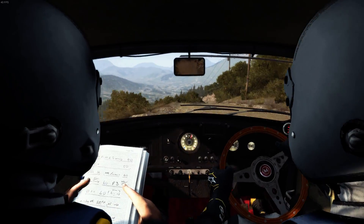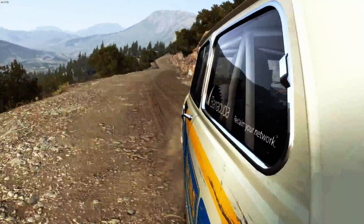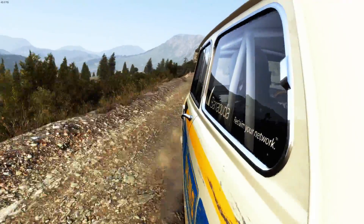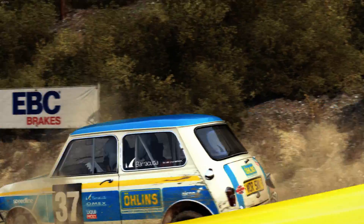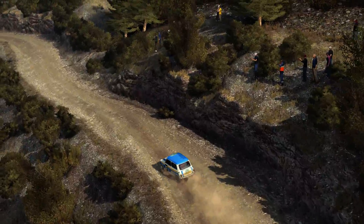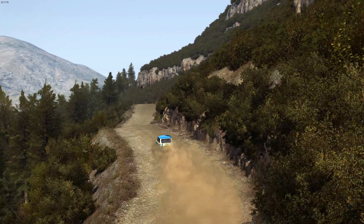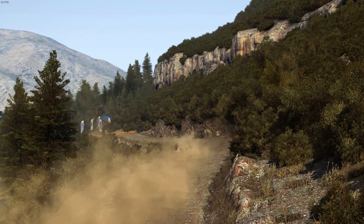Into left six, into right six tightens to five. Into left five and left six 60, keep left over crest. 80 through dip and left six 60, keep left over crest. Keep right over crest into left five, don't cut 80. To finish.